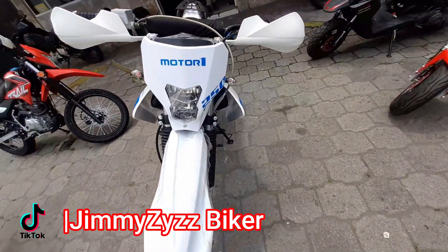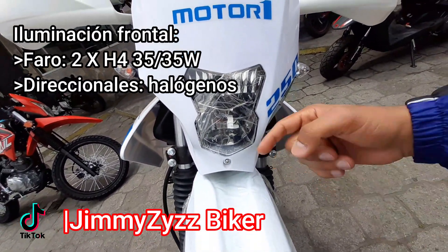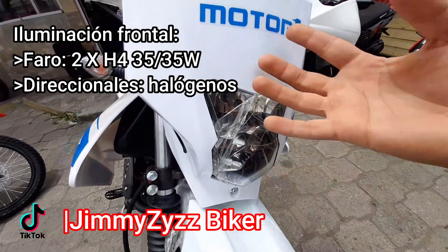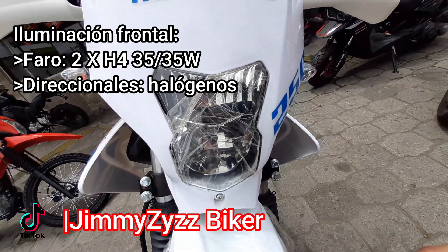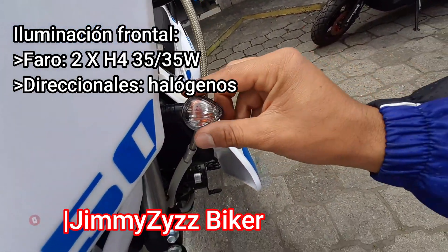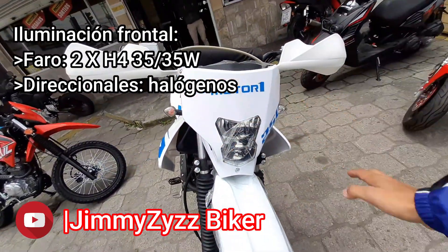Vamos aquí a la parte de la iluminación. Aquí contamos con todo halógeno. De igual manera que en la versión Supermoto, contamos aquí con su mascarilla con doble iluminación. Contamos con dos para las medias y altas, contamos con doble bombillas. Aquí, de igual manera, sus direccionales halógenas y son rígidas, no son flexibles. Y aquí su mascarilla que se ha mantenido.